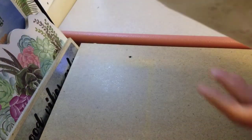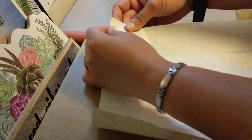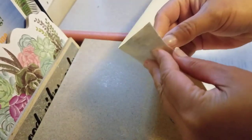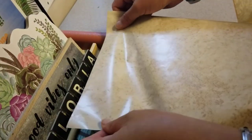I took the measurement of this board, traced it on the paper, and I'm going to stick this here. I'm peeling off the paper — and I remember now, this is a contact paper. There you go guys, the board is now covered with the contact paper.